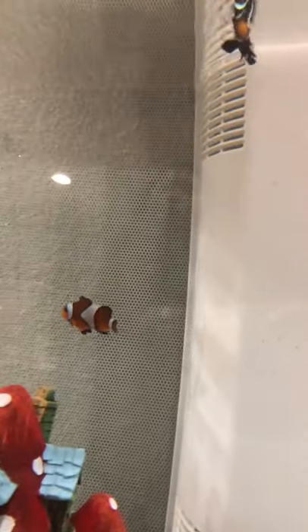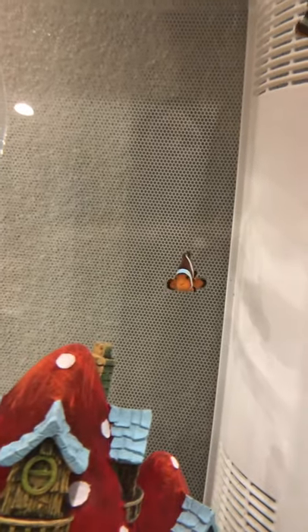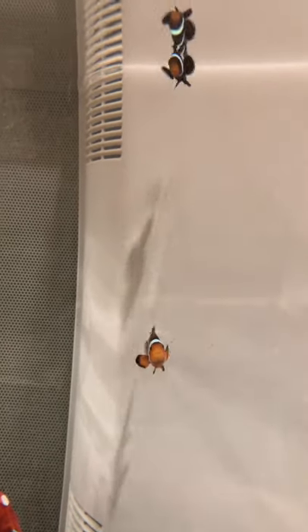And there's Charlie. And there's Marlin. And they're doing great. And there's our saltwater fish tank.